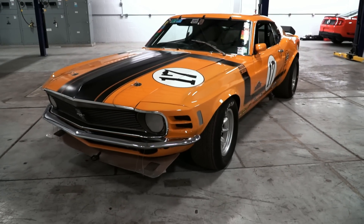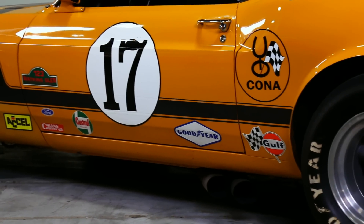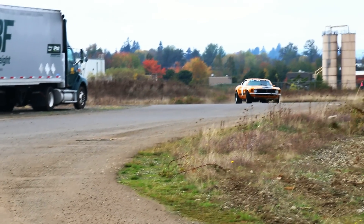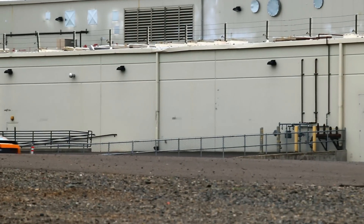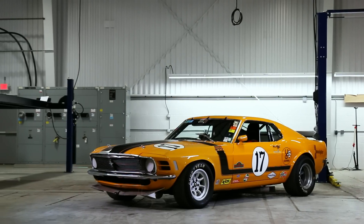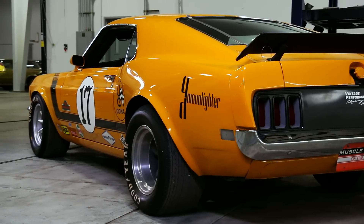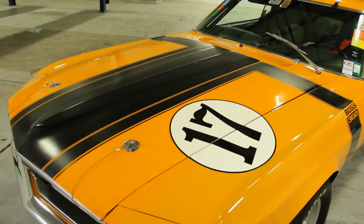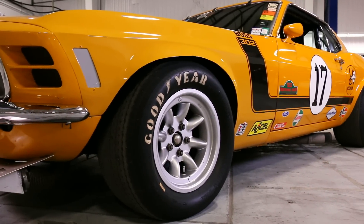This 1970 Boss 302 started life as one of those cars — a regular production Boss destined to be a street-driven car. But as the popularity of Trans Am grew, many people would approach their Ford dealers asking how to turn their street Mustangs into road racers of their own. So Ford commissioned a company called Car Craft to help. Car Craft was already subcontracted to build the super bad Boss 429 Mustangs and they did some design work on the Boss 302, so they knew a thing or two about performance Mustangs. The goal was to turn this street Boss into a racer and create a step-by-step performance manual for consumers to follow so they could build their own cars into road race heroes.